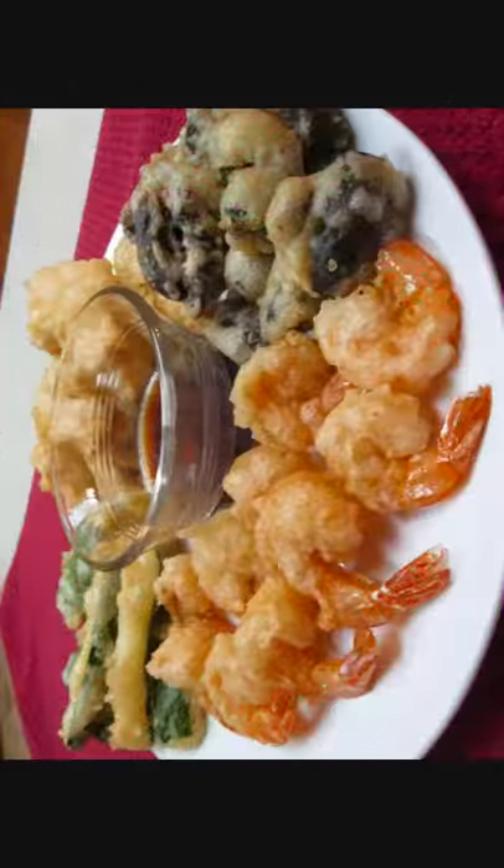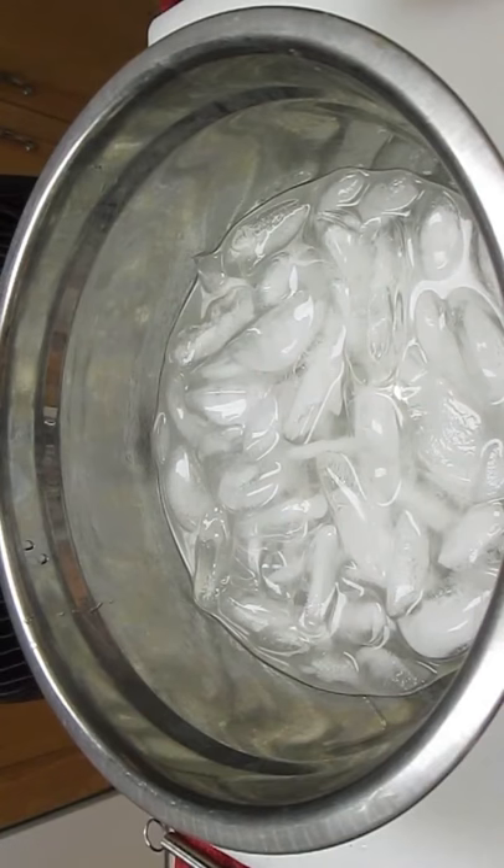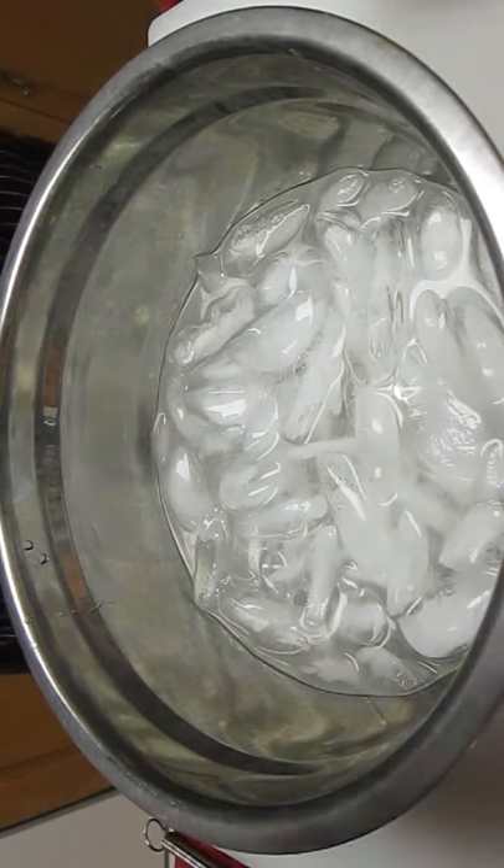Welcome to the Poor Man's Gourmet Kitchen, where we share gourmet recipes at a low-budget wonder. Now check this out. The secret to tempura is ice-cold water.